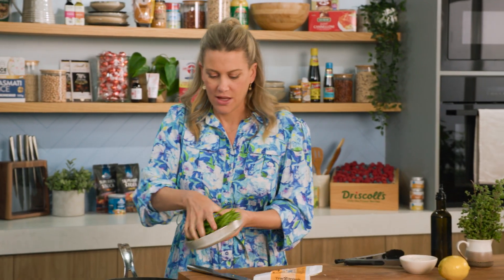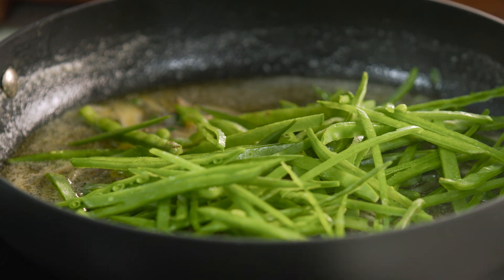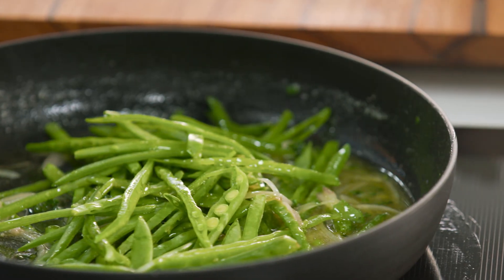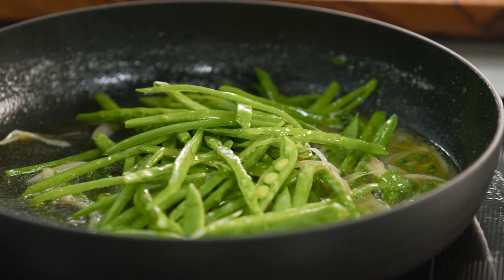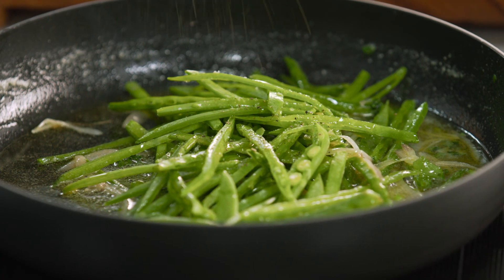In with these finely sliced snow peas — because they are so finely sliced and delicate, you really don't need to cook them long at all. Just give that a toss in the butter, and add a small pinch of salt and some freshly cracked pepper.